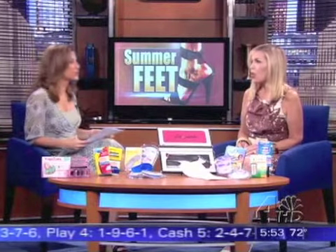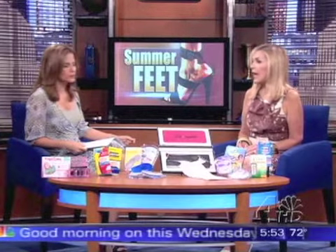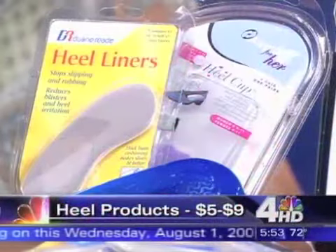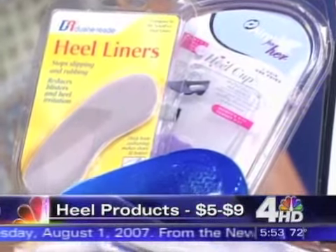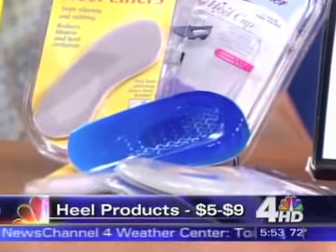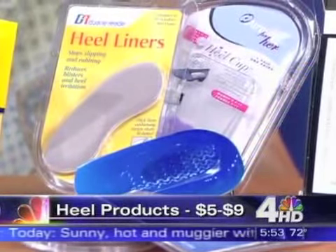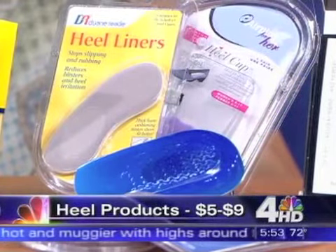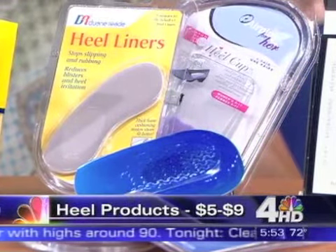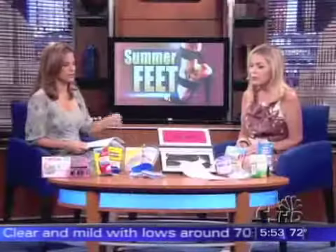Let's talk about heel products — heel spurs. That can be so painful. You put your foot down in the morning and all of a sudden you have pain at the back of the heel. It's good to change your heel height. There are some great products: heel liners, heel cushions, heel pads. Most important is to avoid flat shoes. If you have heel pain, the worst thing you can do is put flat shoes on — try to lift up the heel of your shoe at least a little bit.